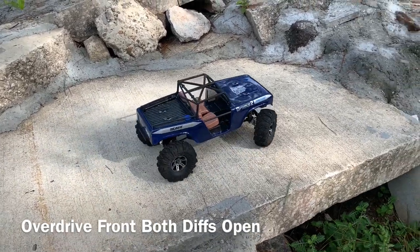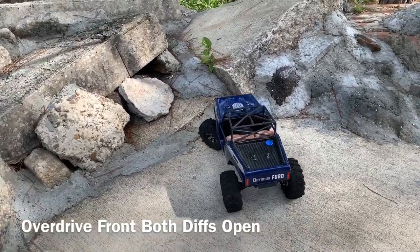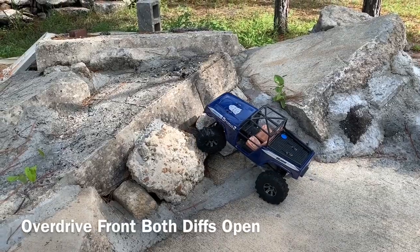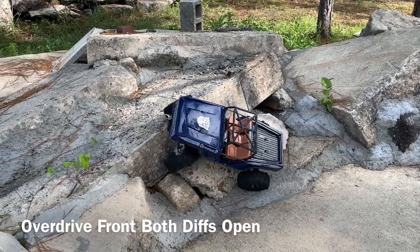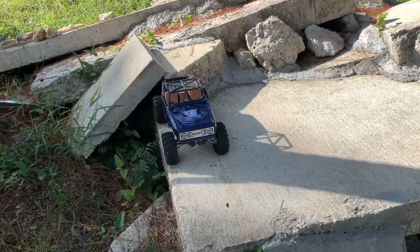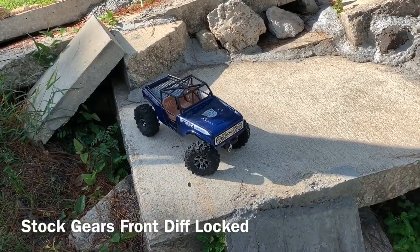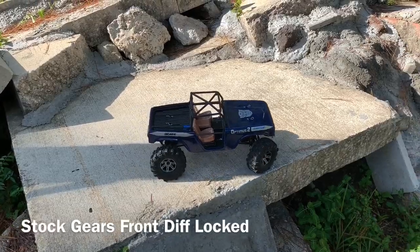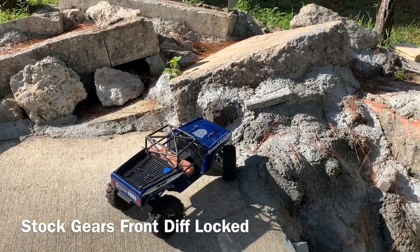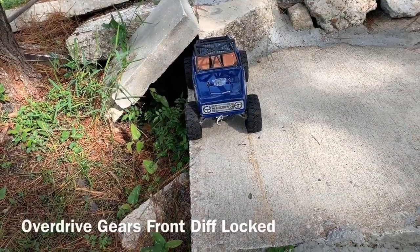A little bit better. See where we end up over here. That's where we end up. Just the front diff is locked for this. Let's see. That pushes quite a bit further out. Let's see where it comes over here. Looks like it's going to go right into that rock and we're stuck. Front diff lock.